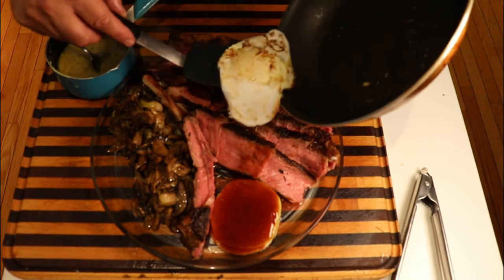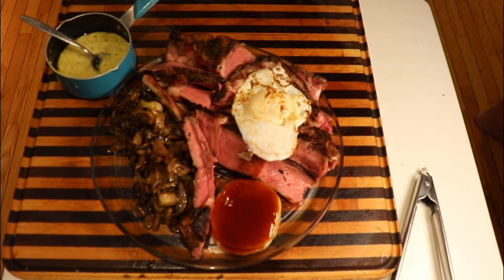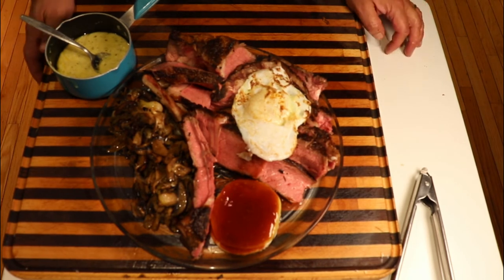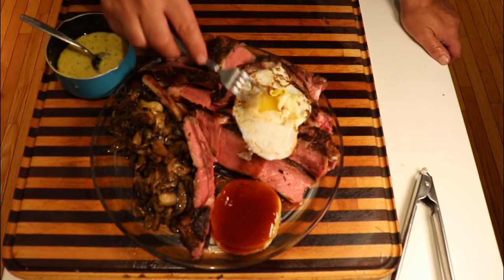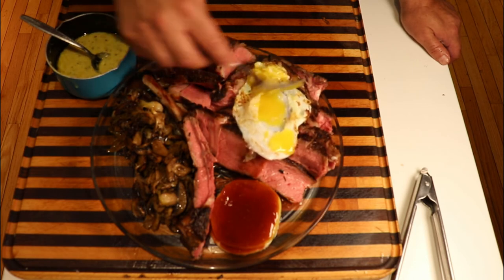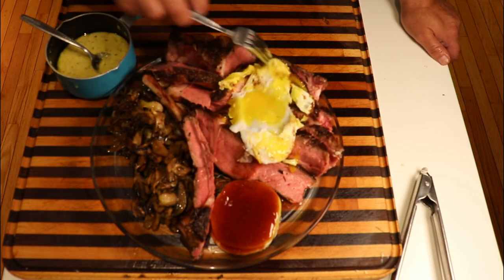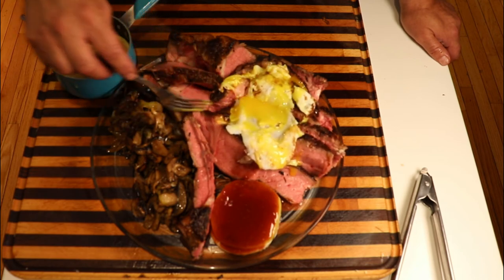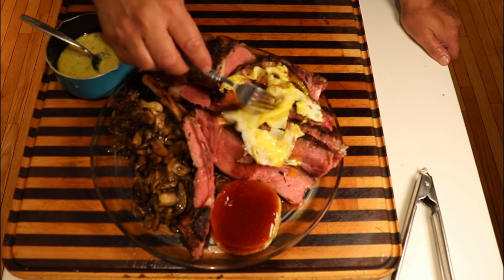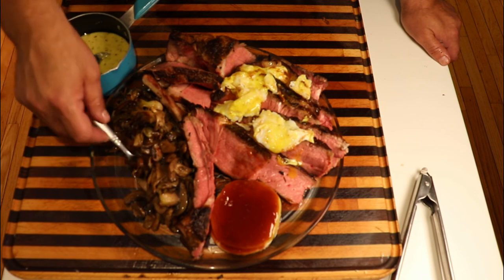I know it sounds crazy, but I like to finish it off with a nice beautiful duck egg. Here we have the second part of our surf and turf — the turf. If you've never had a duck egg, I highly recommend them; they're delicious and have a lot more nutrition than a regular chicken egg. I love when that yolk gets down into the steak, so I just bust it up right on top of there.